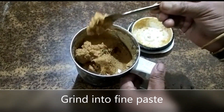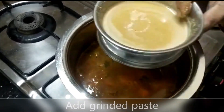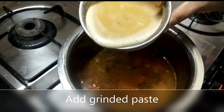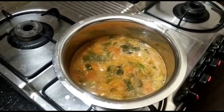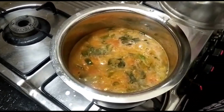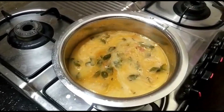The measurements are 2 liters of water. This is for 10 to 12 members. We will grind the paste. We will add some water. We will add some consistency to taste and add some water.